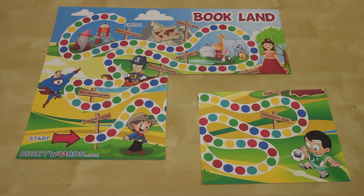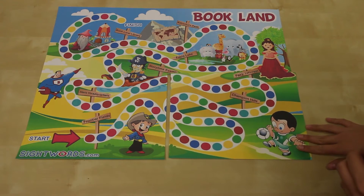You can print out a game board and cards from our website. You'll also need some game pieces. These can be pennies, checkers, or whatever you have lying around. The game board will be printed on four separate pieces of paper.